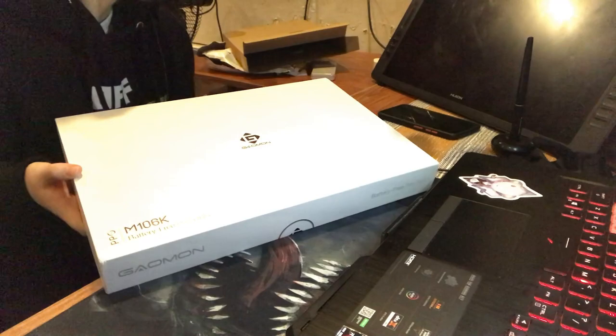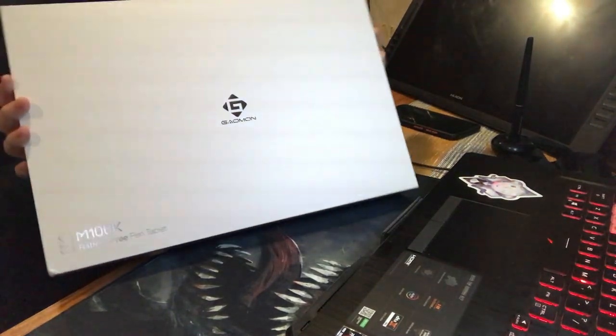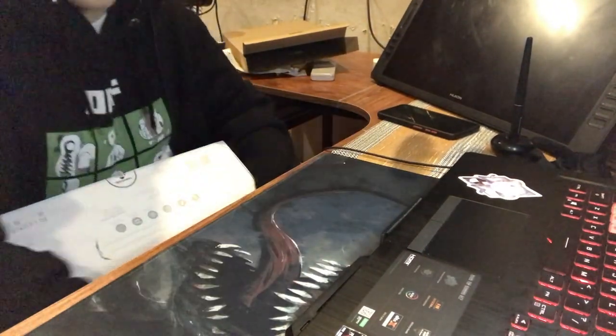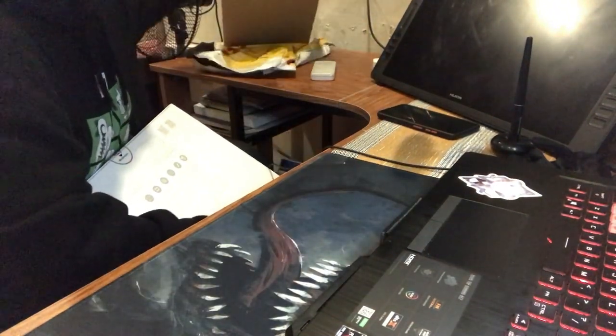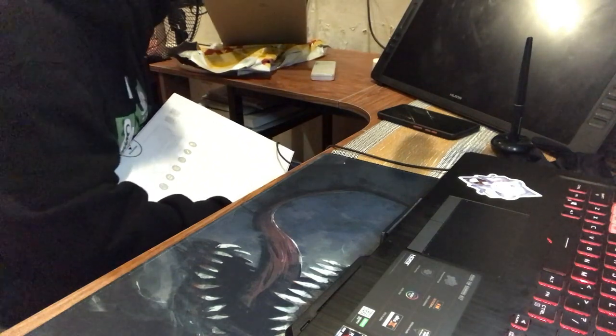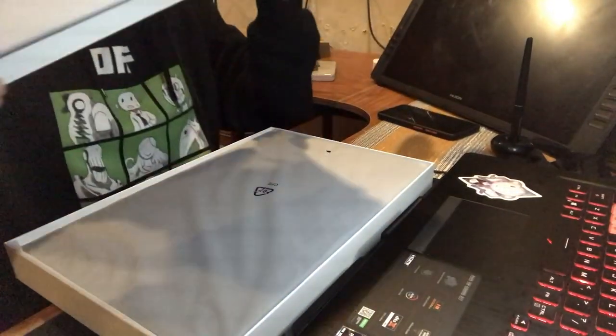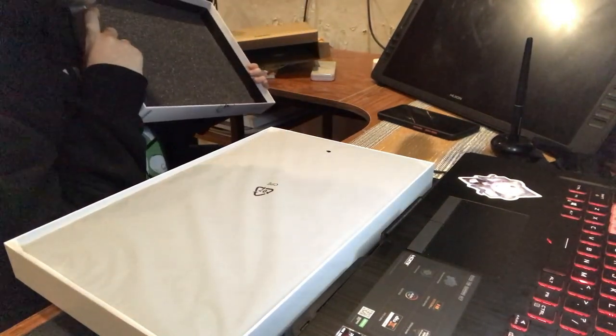Here I am doing an unboxing, just inspecting the box. It had a hole. It's not really a big deal for me — I was just hoping that the tablet wasn't punctured or destroyed. But it had a hole in it.